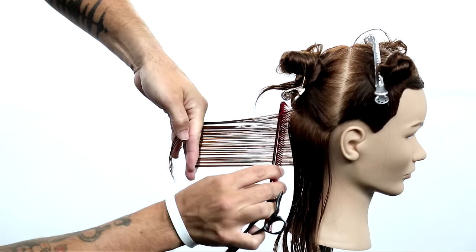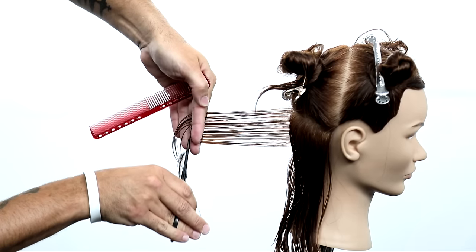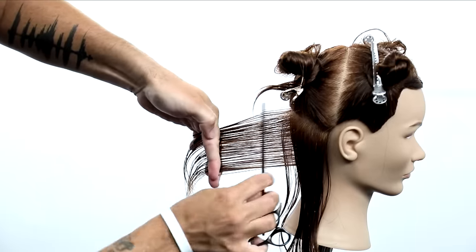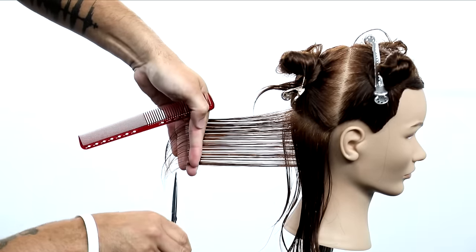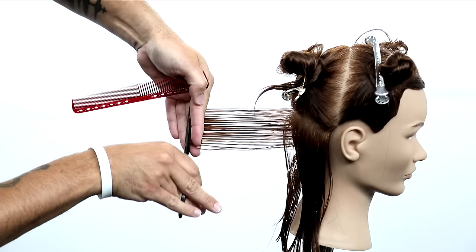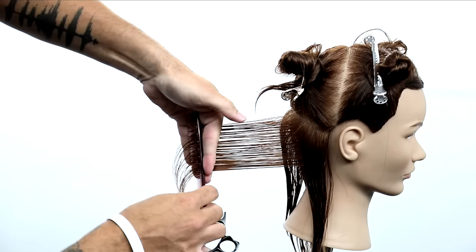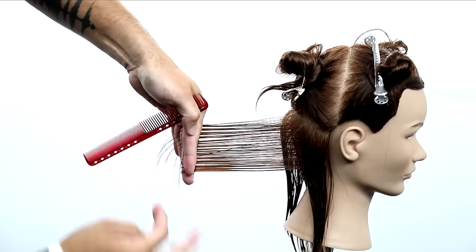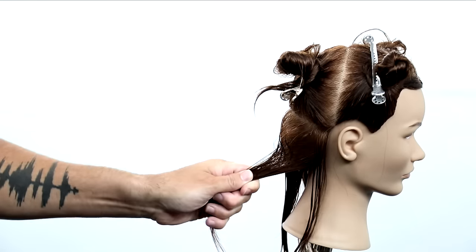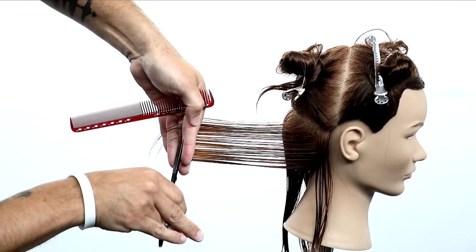So even though we're cutting vertical, when I look at this line horizontal that I'm creating, when I get done cutting the back of this head, I'll see a nice horizontal square balanced line in the back of the head. So just bringing everything through, I'll take about a half inch section, pull that in. I'll take half of the hair that I cut previously as a guideline — you can see that line right around my fingers — and then I bring the new hair to it and I cut it. Then I grab a little bit of that old hair, a little bit of new hair, and then keep bringing it out.